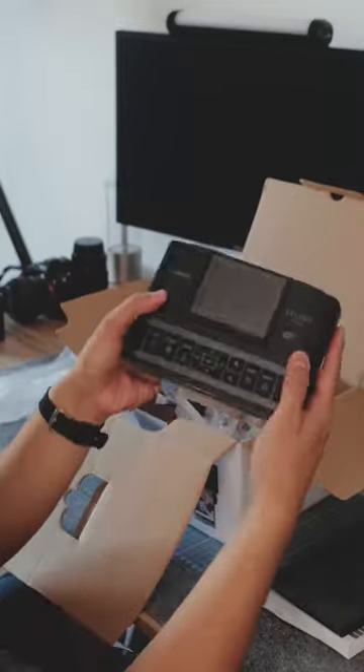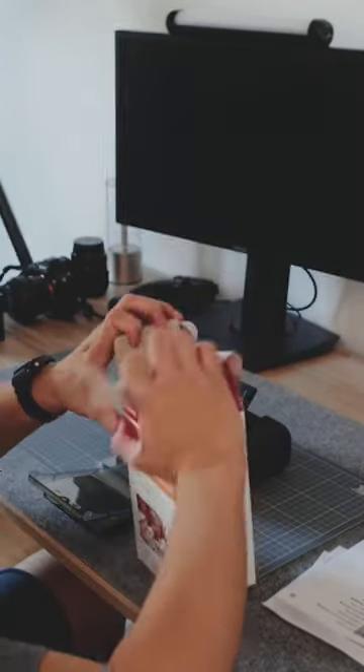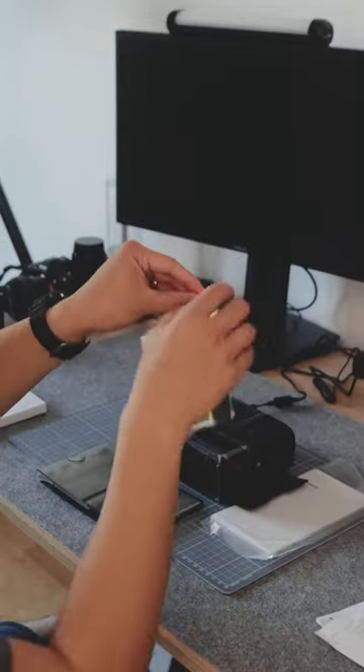The Canon Selfie 1300 is a compact home printer that uses this pack of paper that you do need to buy separately. Inside are two cartridges and packs of paper.